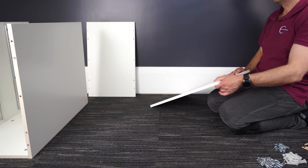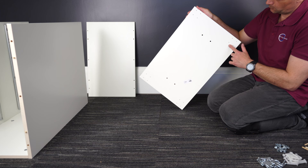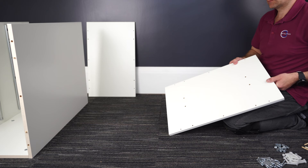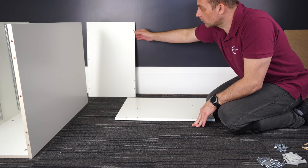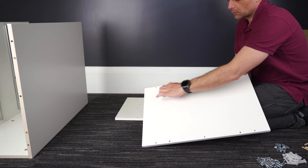Now we have two options. In our case this is a freestanding unit, so this panel is going to be the bottom panel. You have those four holes on each side and four small holes on each corner of the bottom panel — that's for if you're going to use wheels or legs. But there is also the option if you're going to put a table top on top of this — you would use it as a top panel. In our case the top panel is this one: one side plain and one side with two lines of holes on the longer sides.